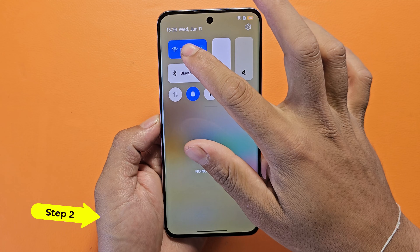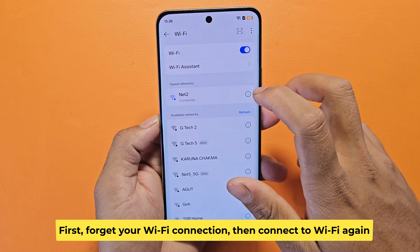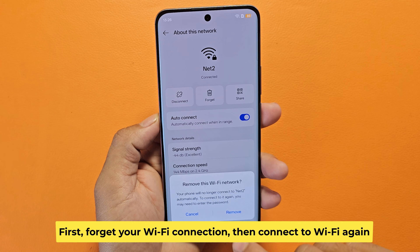Step 2: First, forget your Wi-Fi connection, then connect to Wi-Fi again.